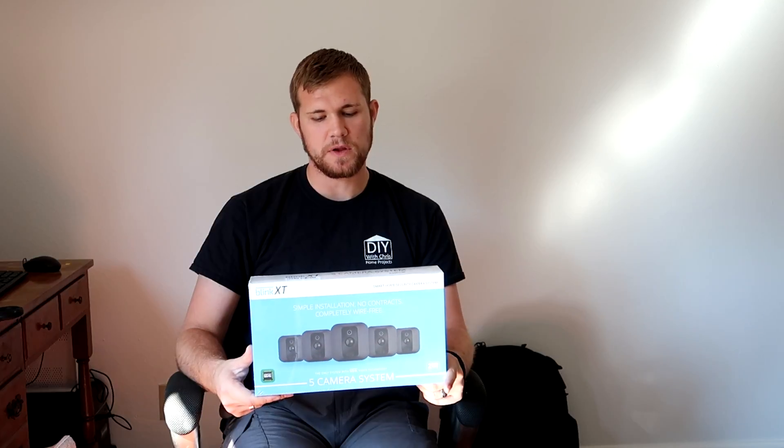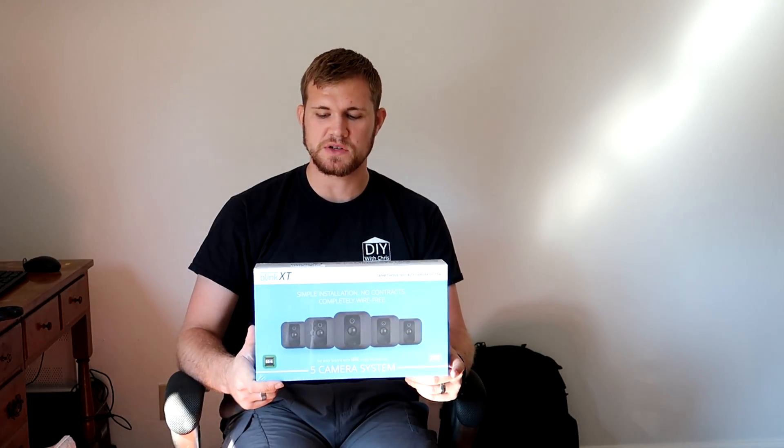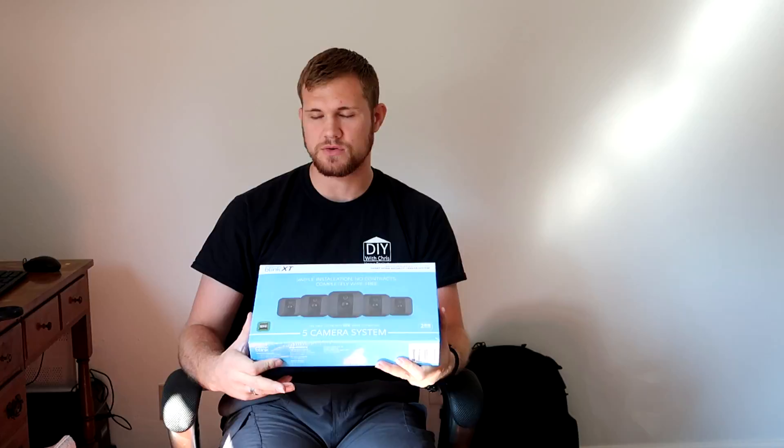These cameras are completely wire free — they run off of batteries. The batteries are supposed to last two years, and that's what it says right on the box. It's supposed to last two years.